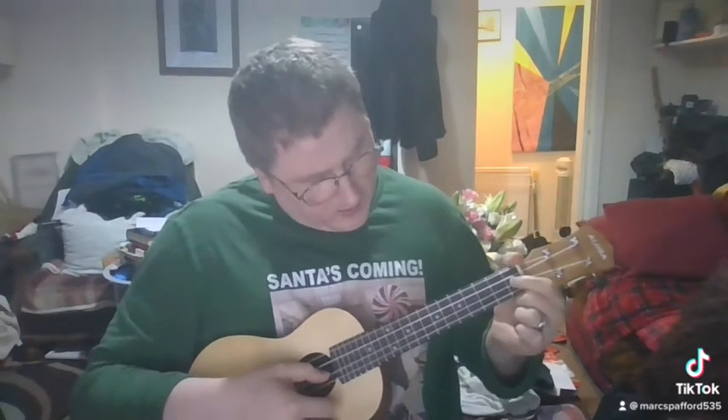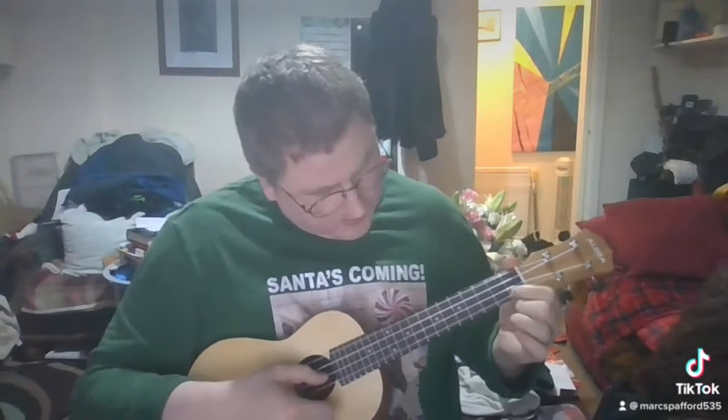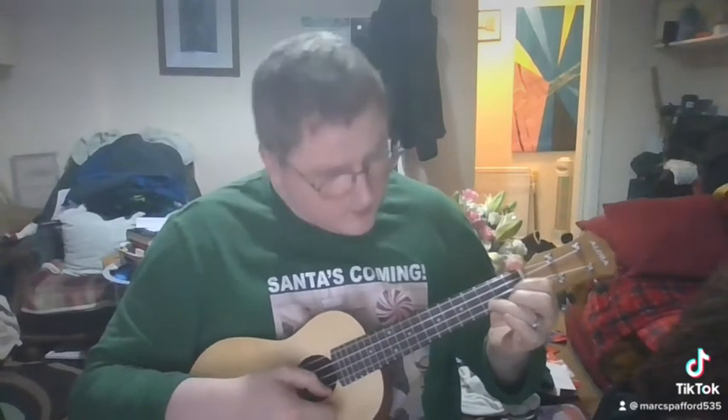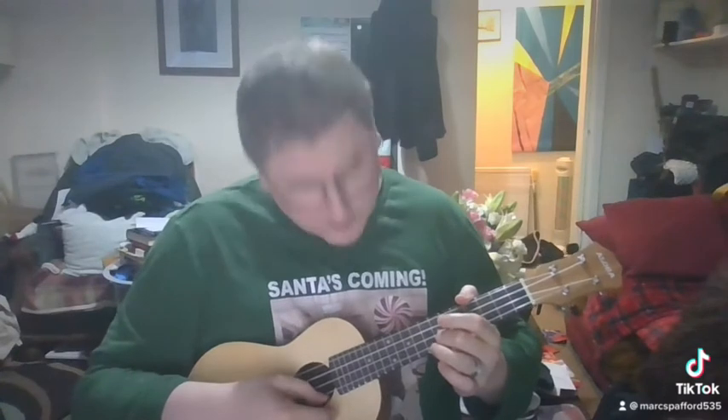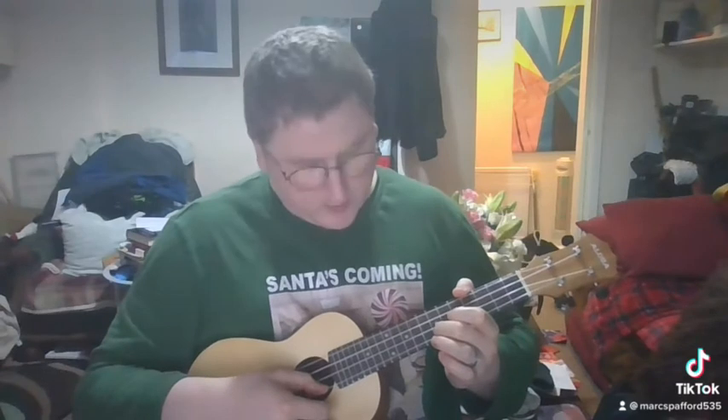Then you use your second finger on your third fret, fourth string. This is better with the main track. After that you go to seven frets on the fourth string.